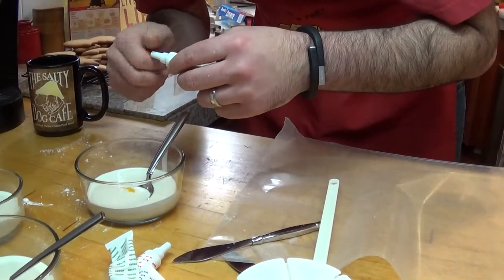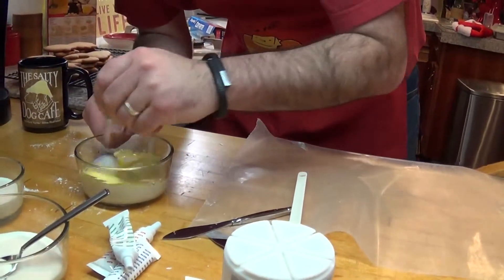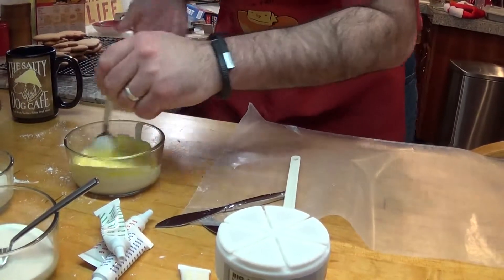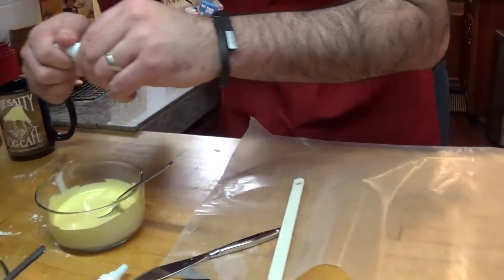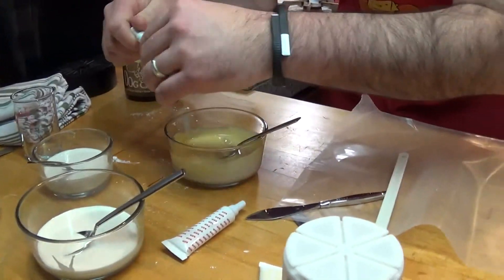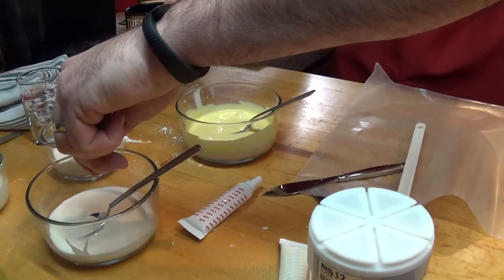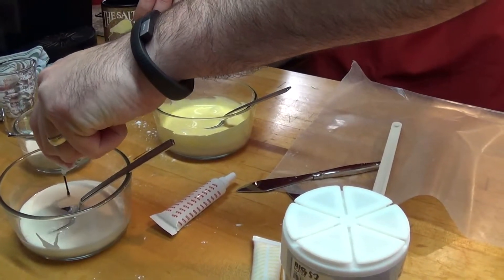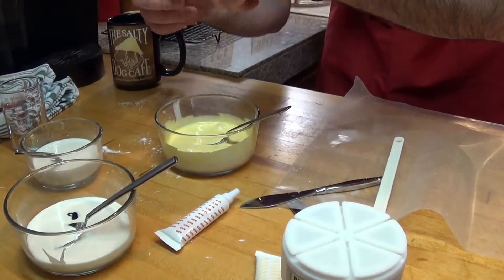Blue, green, red — the primary colors that come with the set. What you want to do is start this one yellow and then we're going to adjust it. Then we have stars — do yellow, green, and red. Kind of looks like mustard, though. Well, you can add more yellow to it. This is organically grown color, so it's all natural and it's good for you.